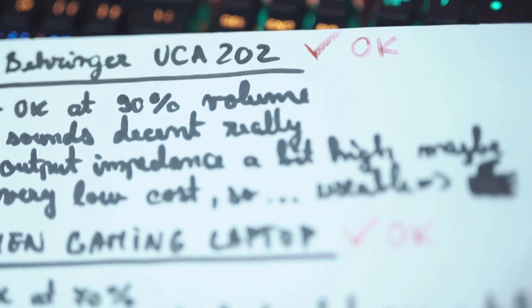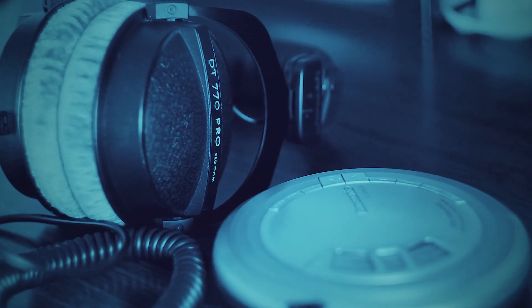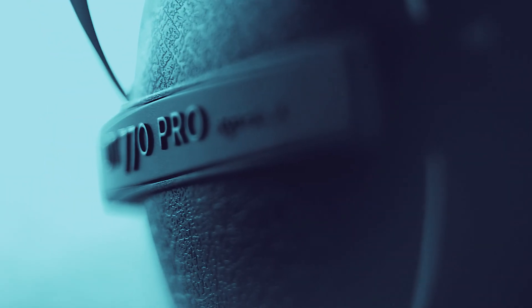Saying that you need an amp implies that without one these headphones are unusable. However, if you listen to rock, pop, metal, hip hop, electronic music, or anything that's modern, low in dynamic range, and heavily compressed during the mastering stage, you should be fine as long as you don't want very, very loud headphones. Even if you're plugging the headphones straight into the back of your motherboard's built-in sound card, you should be fine. There will be a compromise in sound quality — these headphones are very well engineered and produce amazing quality with a great signal — but the compromise isn't so huge to make these headphones unusable without an amp.